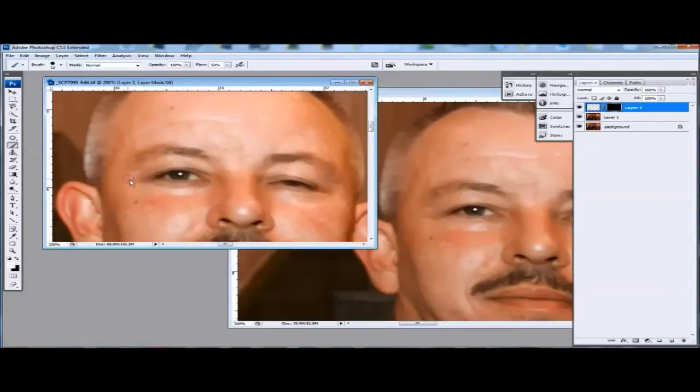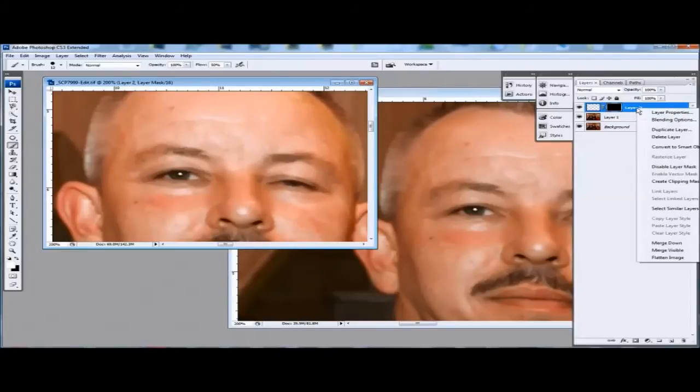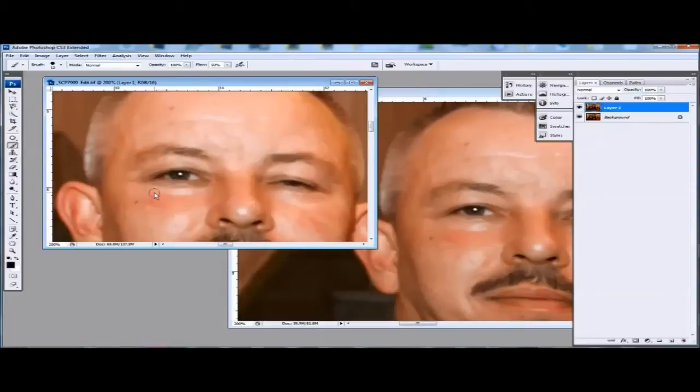Now that leaves just a couple of lines there. A quick fix here is just merge those two layers — merge down. Back over to the eye, we're going to just blur this line here. So we hit R for blur and very gently just blend it in there.